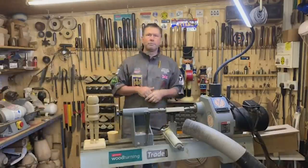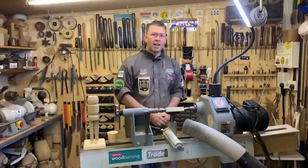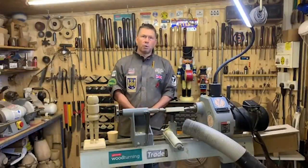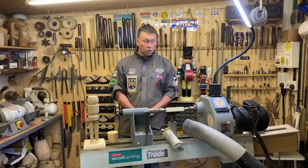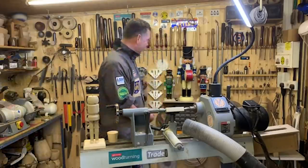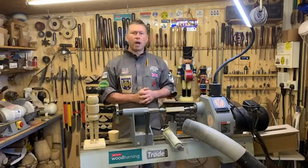Quick question: what grit is your CBN wheel? The CBN wheel is 180 grit. We're going to use today as a bit of a Q&A session as well, so get those questions coming. Charlie is on hand. We've only got a few things to actually turn, so there should be loads of time. We've done the figure; I want to make a peak and do the arms first — a little bit of turning to get us limbered up.